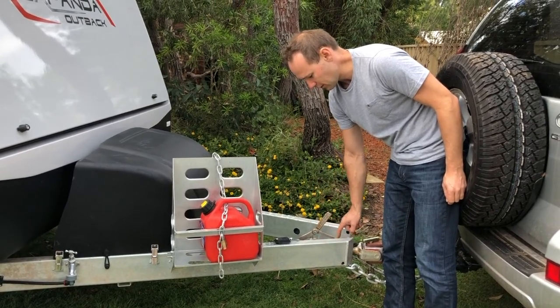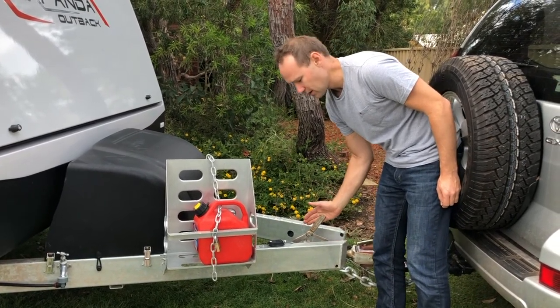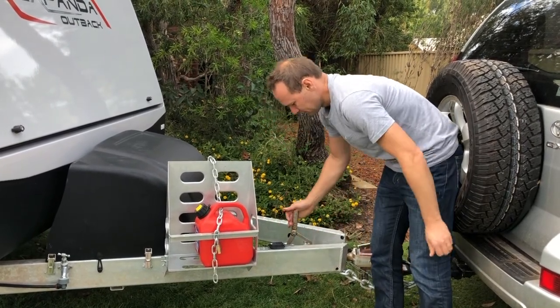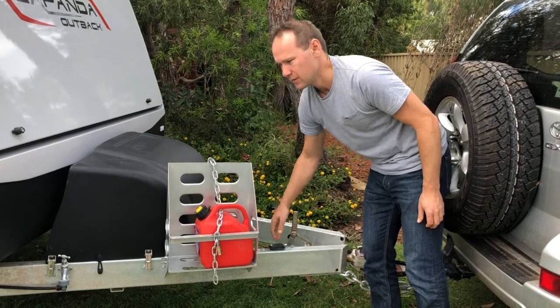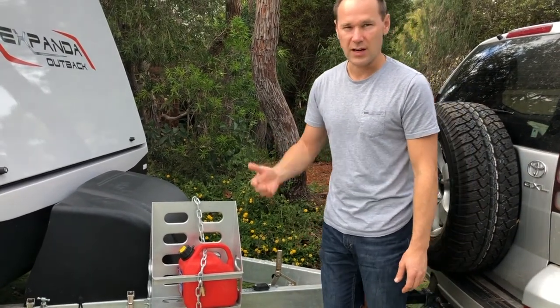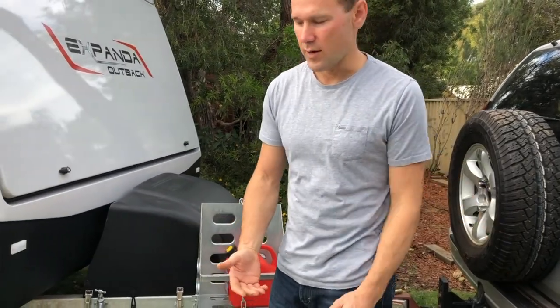Grab the handbrake lever and tilt it forward so the arm grabs under the teeth, then push it all the way back so it's nice and tight. The handbrake is now on and the caravan won't go anywhere. Now put the jockey wheel down to take the load off the car so we can move the car away.